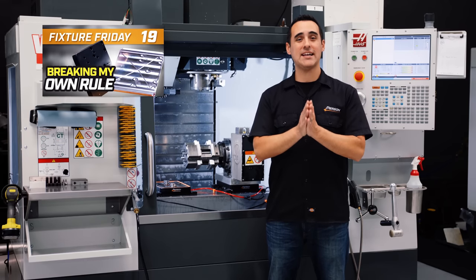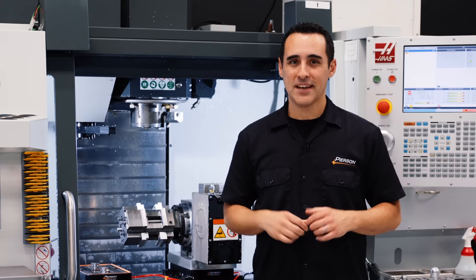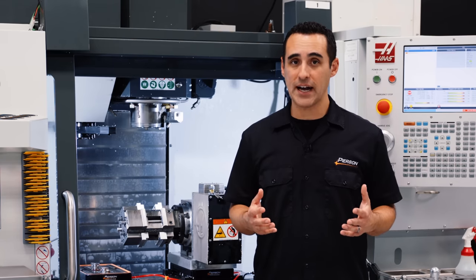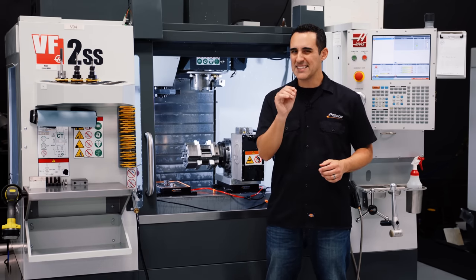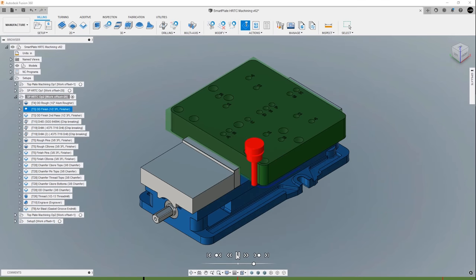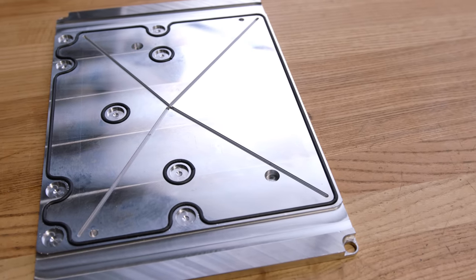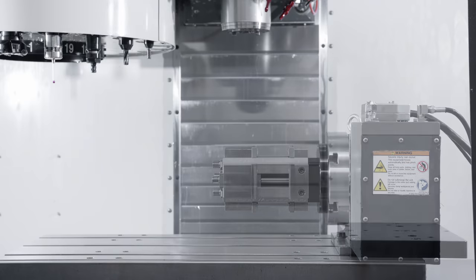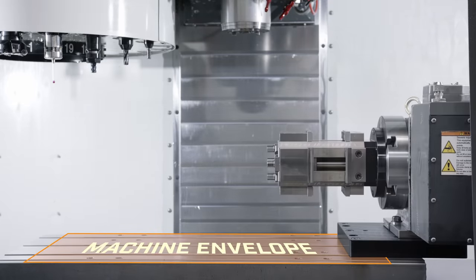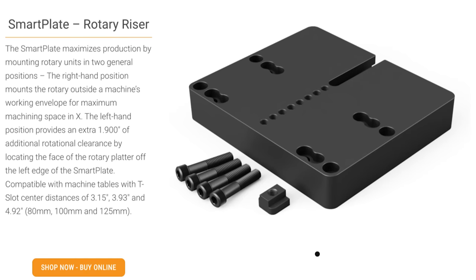Last but not least, Fixture Friday 19 is another vacuum application — actually a rule-breaking application. The rule of thumb is if you can hold a part in a vise, go for it. Vacuum is best for large work pieces with plenty of surface area. But in this episode, holding material in a vise wouldn't allow us to take a full perimeter cut, so vacuum rescued us with a custom top plate to locate the part using pins. The product we're making is our smart plate, which allows you to mount a rotary unit outside of your machining envelope so it's not taking up any valuable table space.